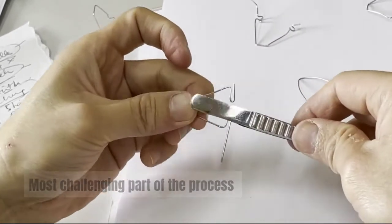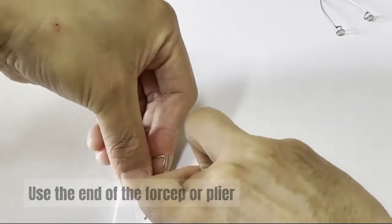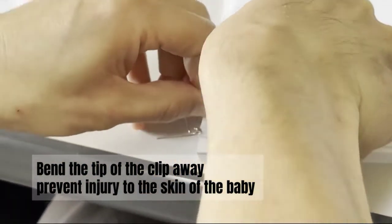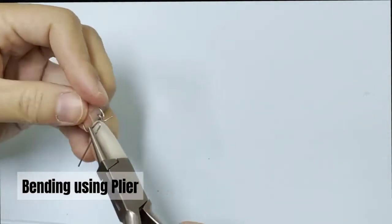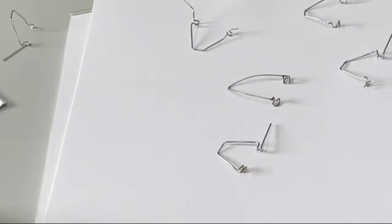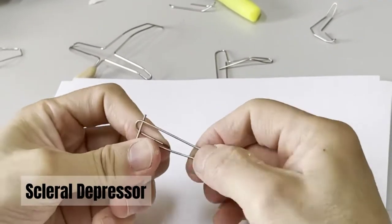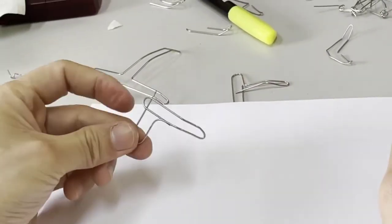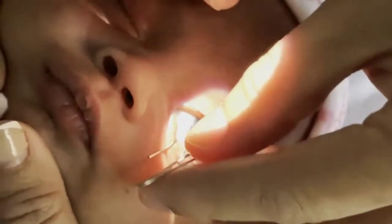The most challenging part of the process is probably forming the speculum blade portion. You can use the end of the forcep or plier for the job. Bend the tip of the clip away to prevent injury to the skin of the baby. Now let me show you how to DIY a squirrel depressor. Remember to make a smaller arch at the tip. Here is a demonstration of ROP exam using the DIY baby speculum and squirrel depressor.